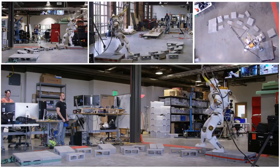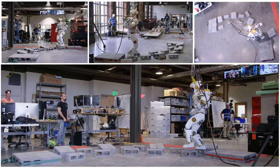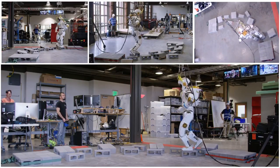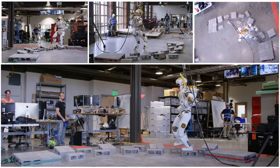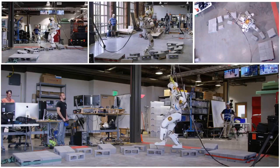Humanoid robots often walk with highly bent knees. While this has some control advantages, it results in unnatural and inefficient gaits. This is typically done by tracking some center of mass height trajectory, requiring complicated and often time-consuming height planning.